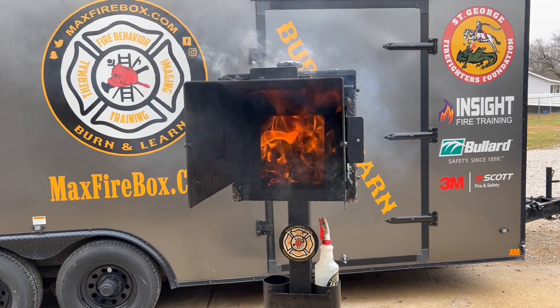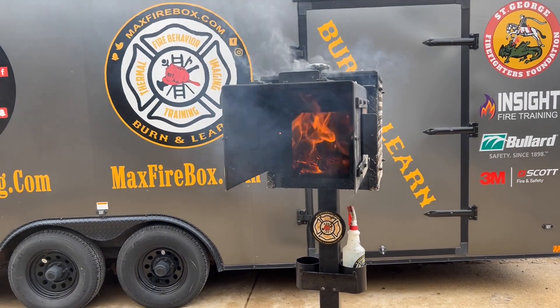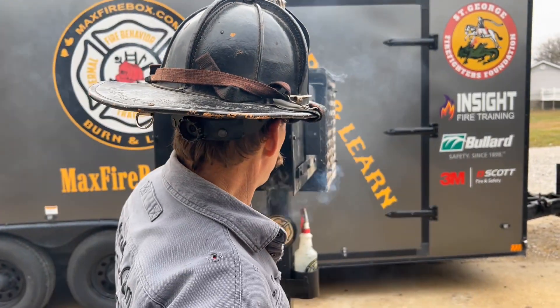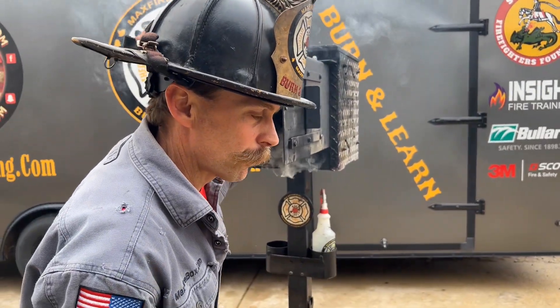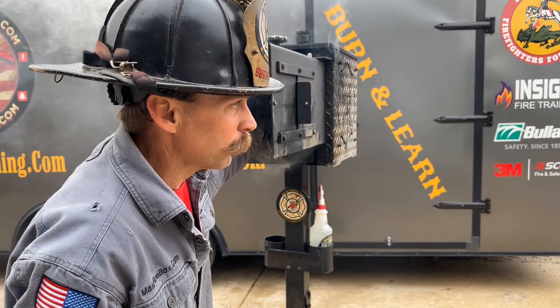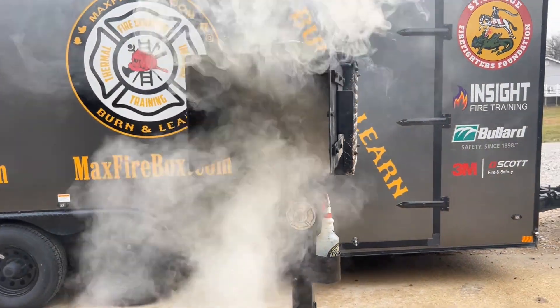What I want you to see is I want you to see this through the eyes of the thermal camera. This is what I want you to train your firefighters on. Remember, we use the thermal camera for so much more than just overhaul. Let's take a look at what we have taking place.